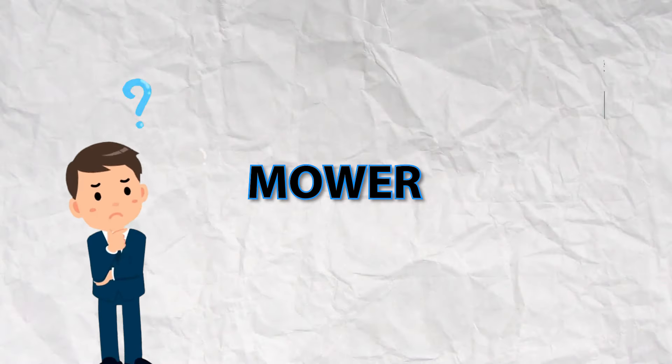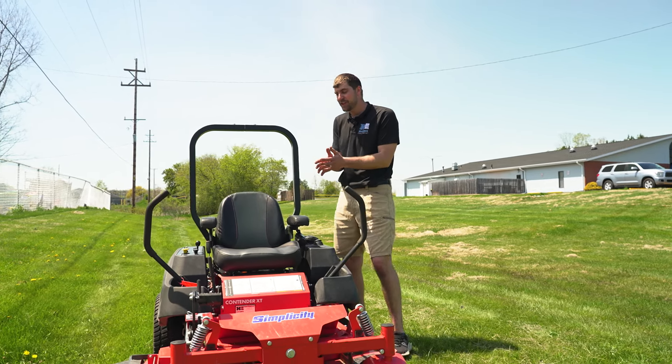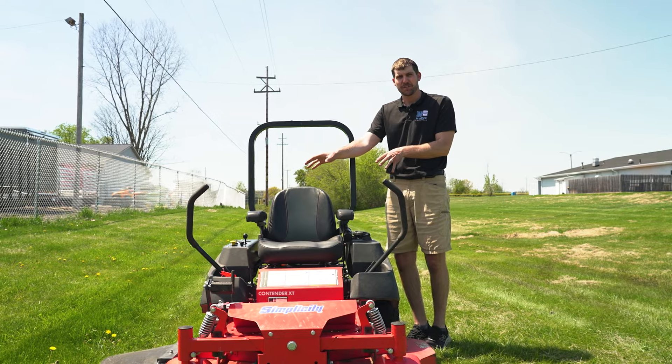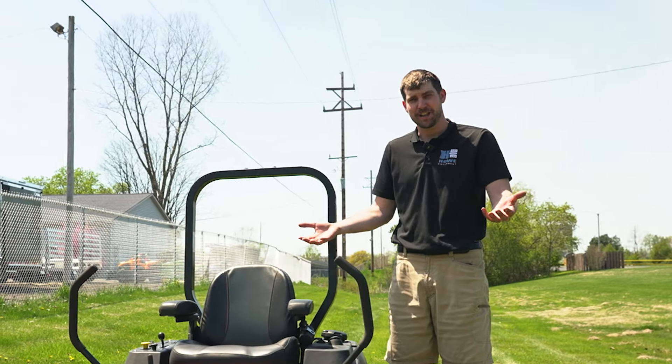How does a zero-turn mower work? The basic idea behind a zero-turn mower is that you're moving from one transmission to two separate transmissions. And that's what allows you to do a true zero-turn, hence the name zero-turn.